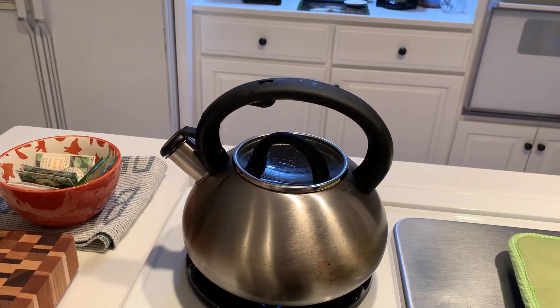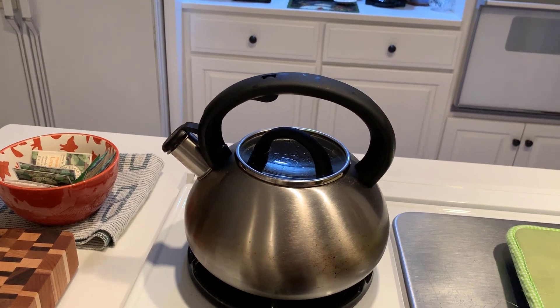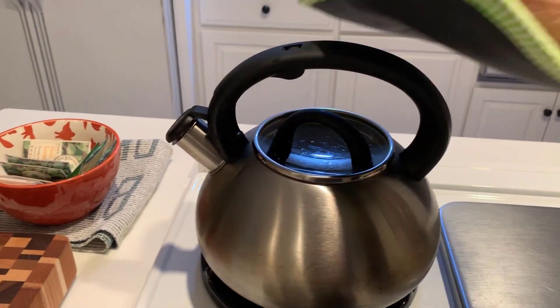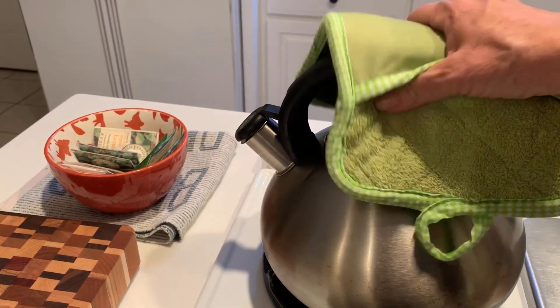Hi everybody, Patty Ann here. I'm sure you can hear my tea kettle — I'm boiling hot water and the reason why I'm doing this is to show you a little experiment.